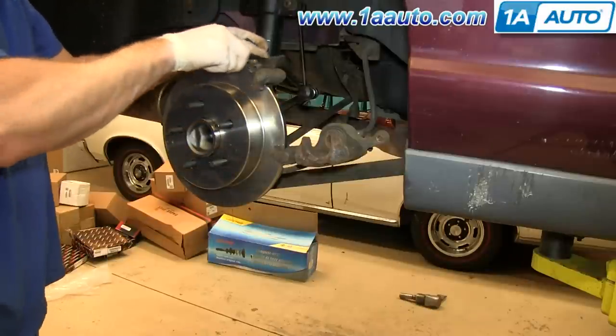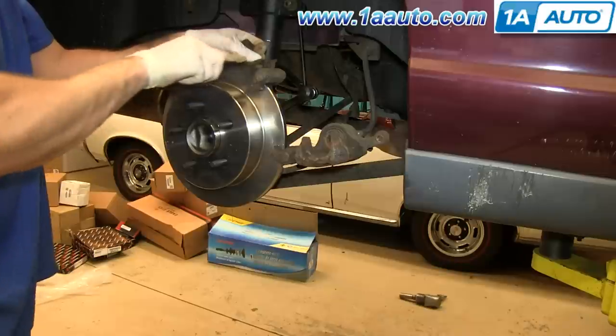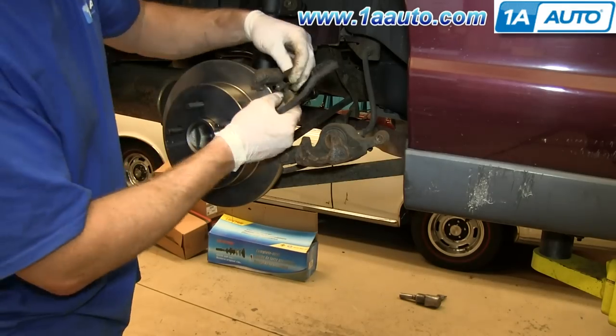Clean off your brake pad slides using a wire brush and then push them back into place.